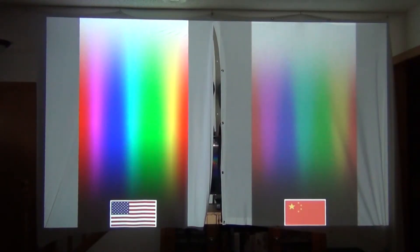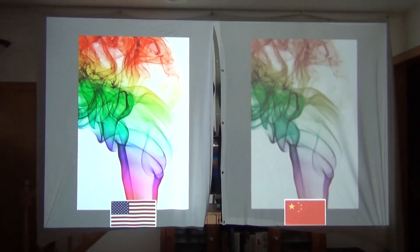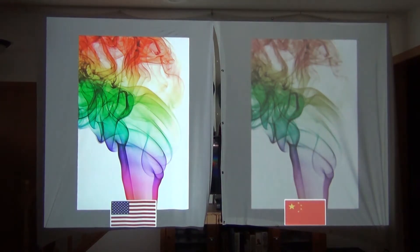The same holds true for the quality of your projector screen. Here's a quick comparison between a cheap $30 spandex projector screen made in China and an $80 spandex projector screen made in the USA — as you can see, it's worth spending a bit more for the higher quality image.